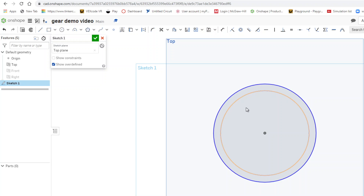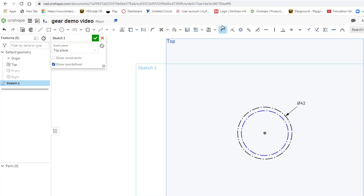I'm going to make 60 teeth on this gear. I'll click on each circle and convert them to construction lines. Then I'll add dimensions — 42mm for the outer circle and 38mm for the inner circle. The outer circle is the tip of the tooth and the inner circle is the root of the tooth.